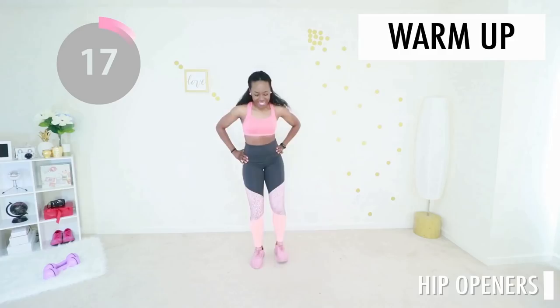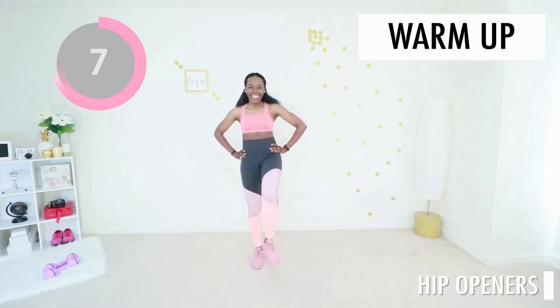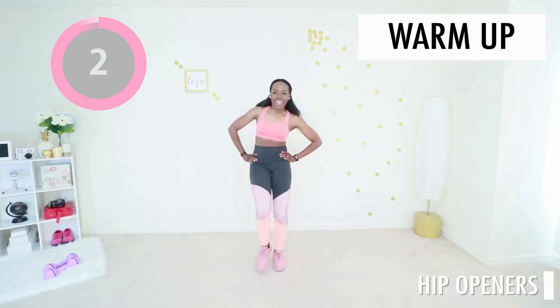Let's warm up your hips. We are going to be working the side of your butt, the back of your butt, and your thighs in this workout, so we need to make sure your hips are nice and warm. When you bring your foot down, put a slight bend in your knee, keep your hand on your waist. You're killing it.